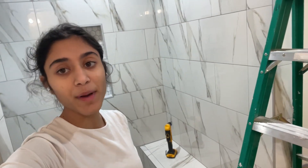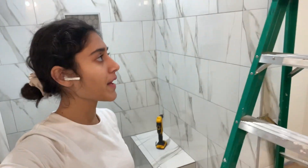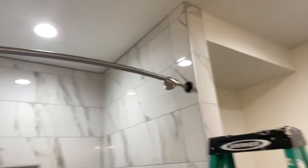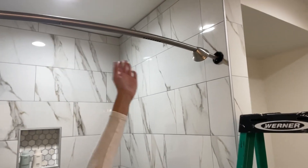So today is a different video — my hard-working video. This is a tutorial on how to take off a shower curtain rod and replace it with a different one. I'm saving my parents some money and time, so I'm going to do it myself.